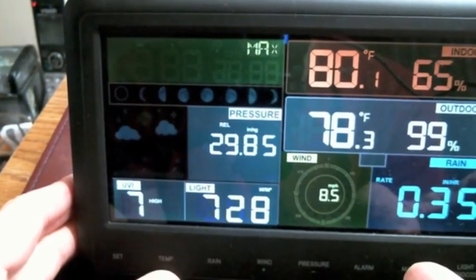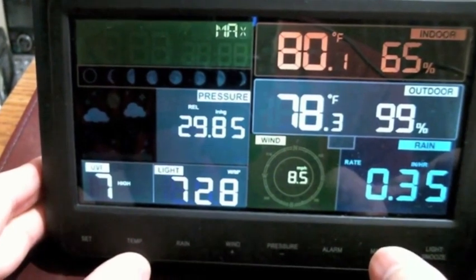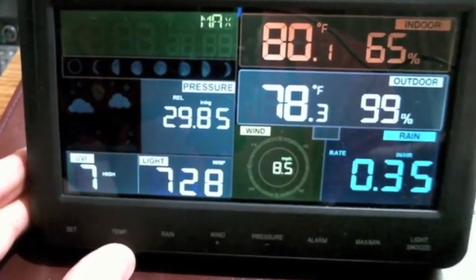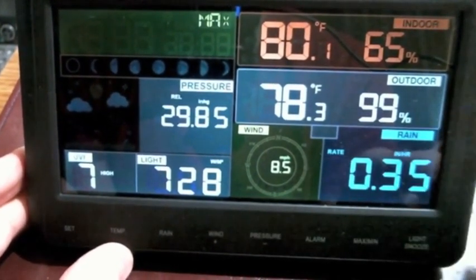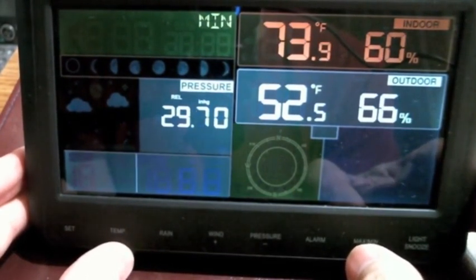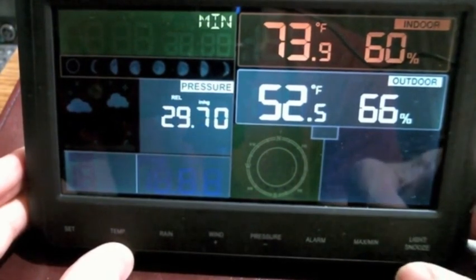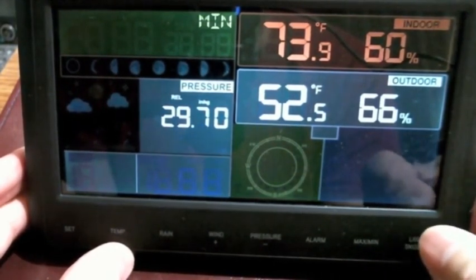There's an alarm I'm not going to mess with. For maximum and minimum readings, the high was 78°F outside and inside it got up to 80 degrees. The rain rate per hour was 0.35 inches, so it was really coming down. For minimums, it got down to 52.5 degrees outside, inside down to 73, and the pressure was down to 29.0.